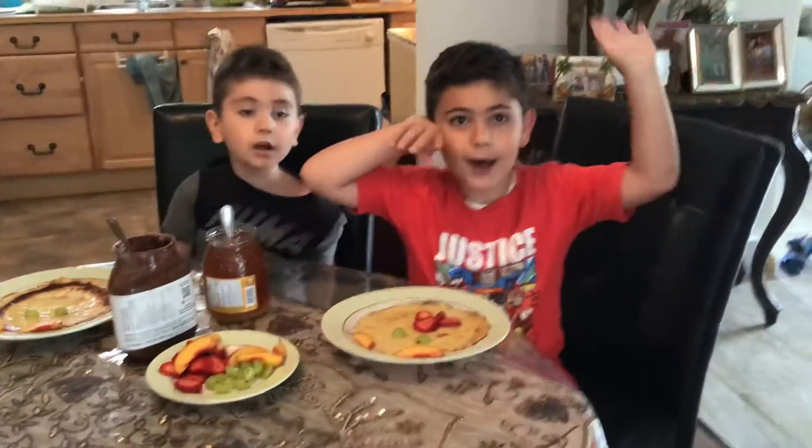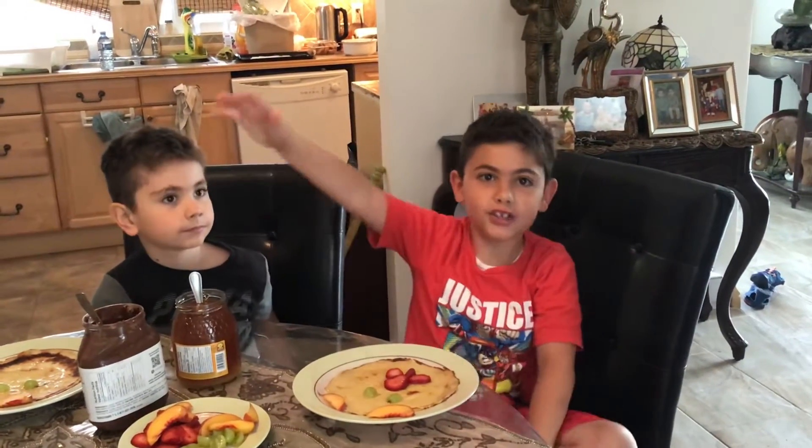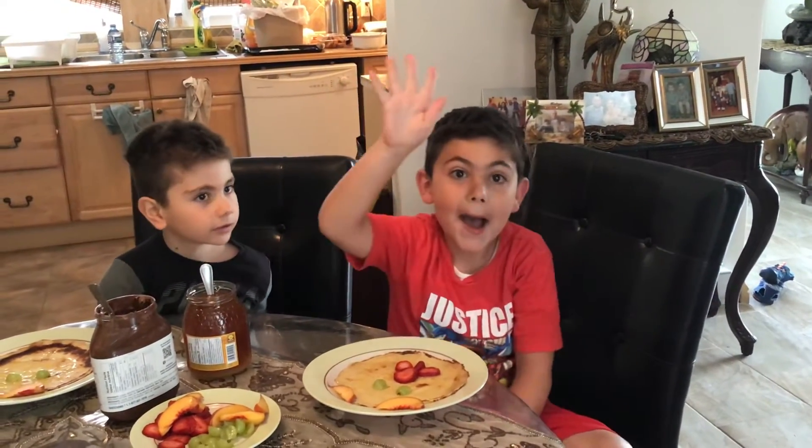Say bye. Bye-bye. Like and subscribe, and please go watch my other channels. Bye-bye. Bye.